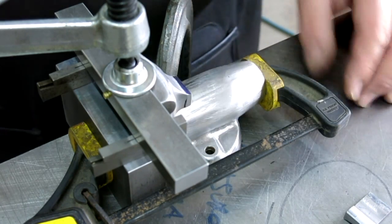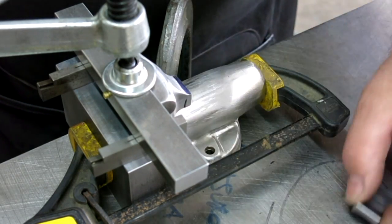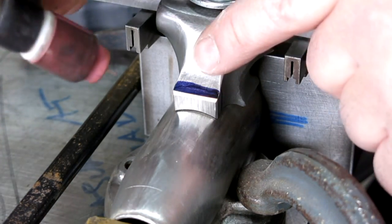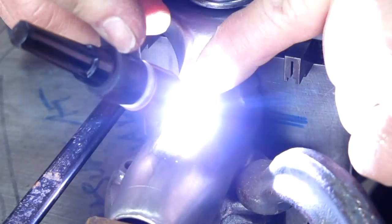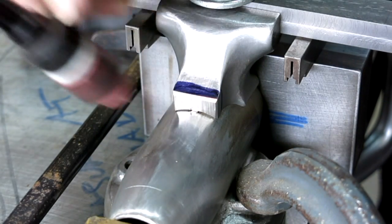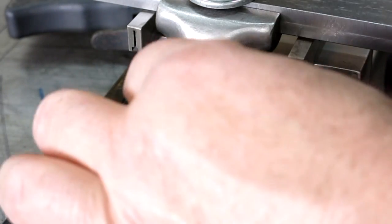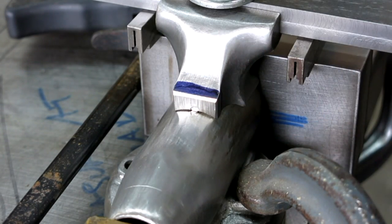That gets it nailed down. I'm going to put a couple little tacks on there, check it, and see how it looks. Alright, ready — pulling one right there, just a little one. Okay, take a look — looks pretty good. I'll sneak a couple more in on the sides here.